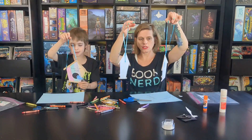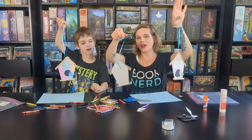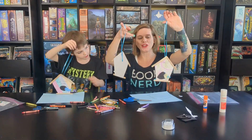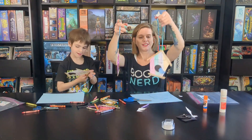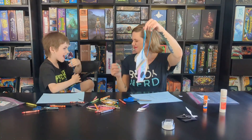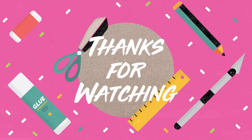There are our paper birdhouses! Be sure to pick up your June Craft-to-Go kit from the circulation desk at the Bath Township Public Library so you can make your own birdhouse. Thank you for watching! Bye!